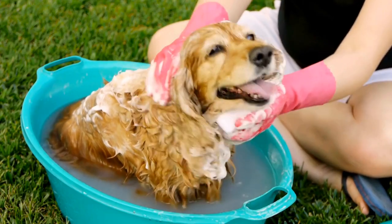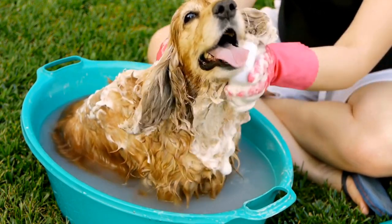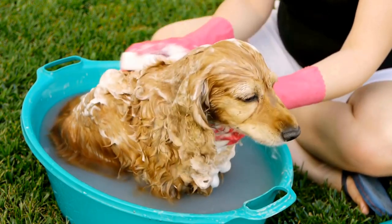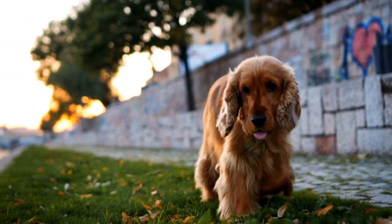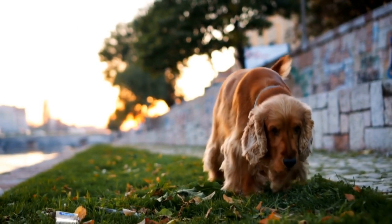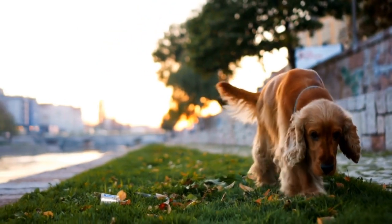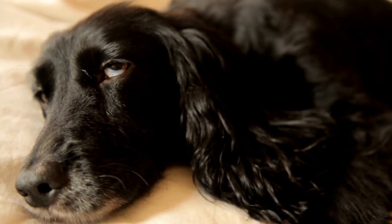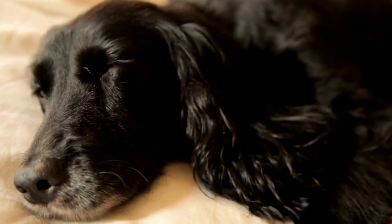Aside from swimming and retrieving, English Springer Spaniels can also participate in water-based obedience training. This type of training involves teaching your dog to follow commands such as sitting, staying, or coming while in the water. It not only enhances their obedience skills, but also reinforces the bond between you and your furry friend.